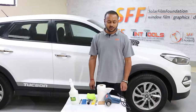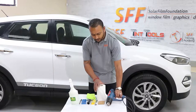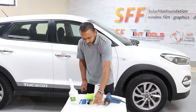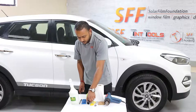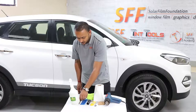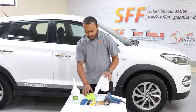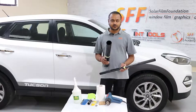Before we get started, let me introduce you to the tools that we will be using. Firstly, we need a heat gun, 3M gold card, channel and rubber, blades, a handle, a blow mask for removing the bubbles from the smashing rail, cutting knife, water bottle, paper towel and a lint-free cloth.